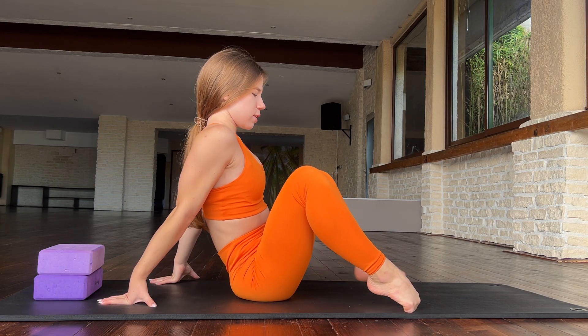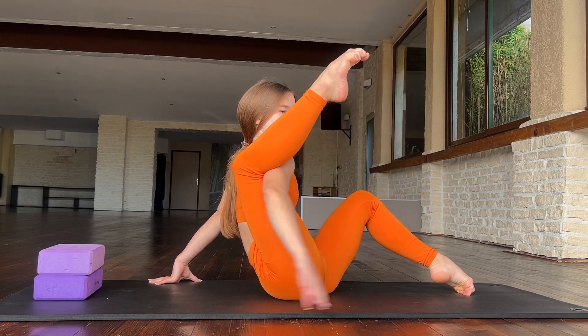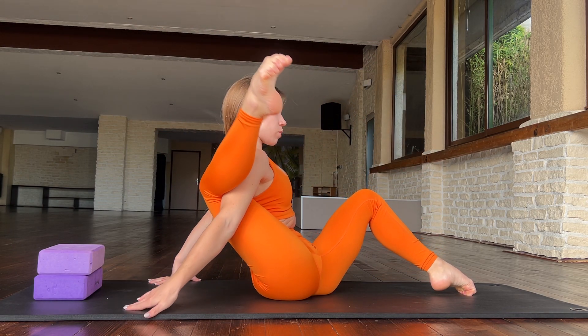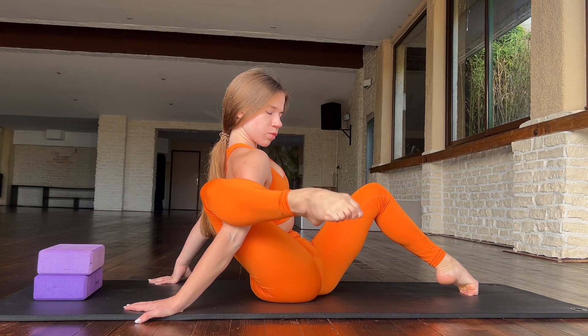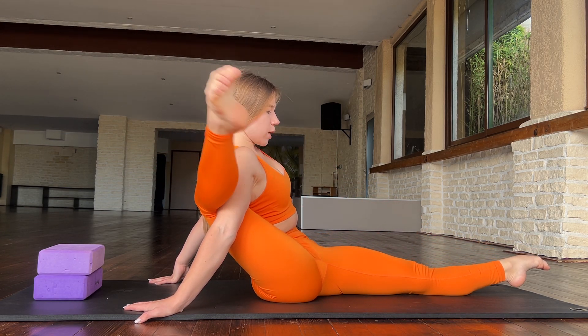Hello guys, welcome to my channel. Let's start our training. The first exercise: go in this position and try to straighten your leg — one, two, three, four, five. Good job. Also walk here, one.